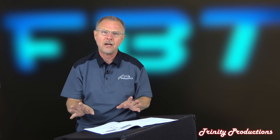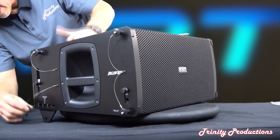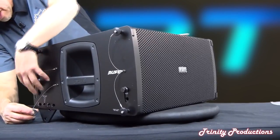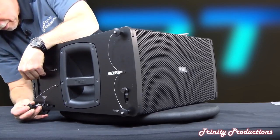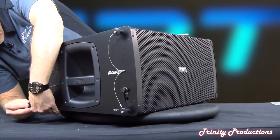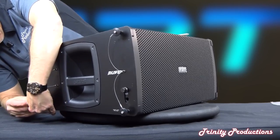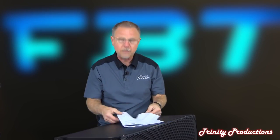In the back of the manual they go through how to set up flying and ground stacking these things. The back hardware for doing the alignment and display of the boxes is all addressed so adjustments can be made readily. First impressions on this thing are pretty fantastic.